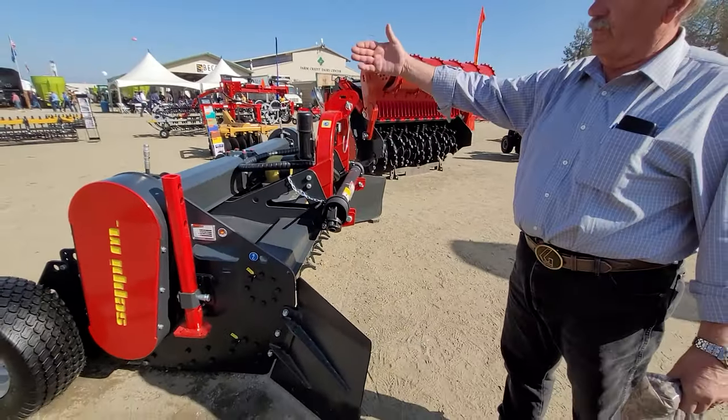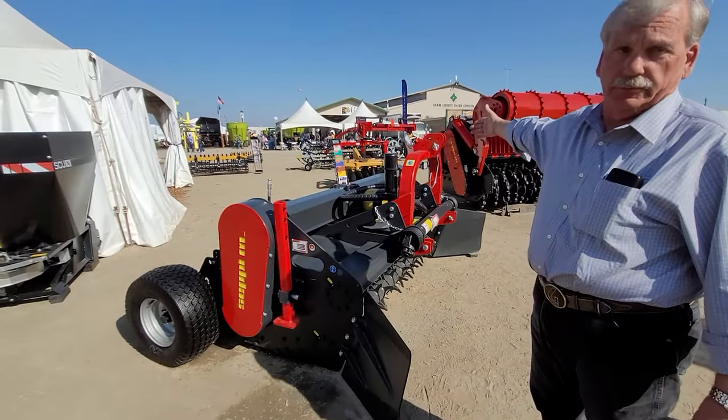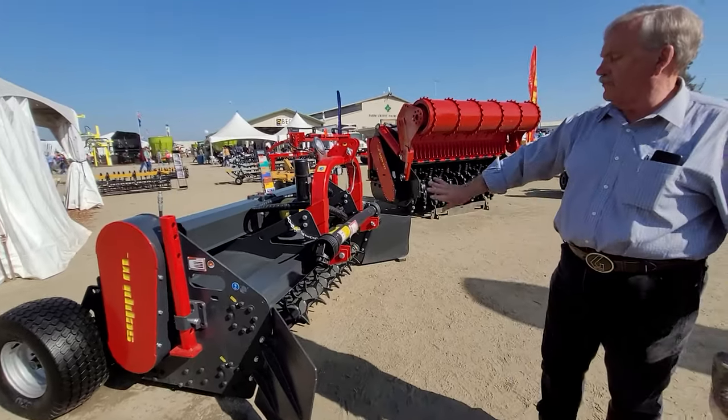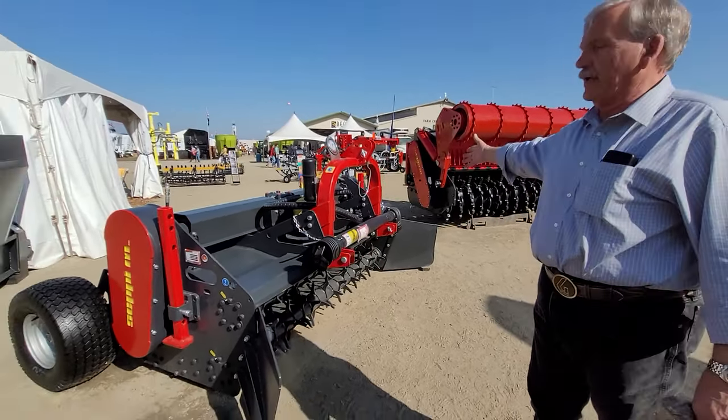It's dual drive — you have a belt system on one side and a belt system on the other. The unit has a standard 1,000 spline driveline, rigid ventilator, and conveys.